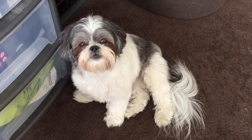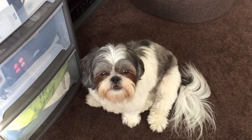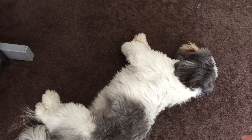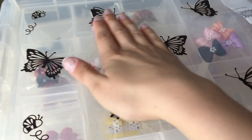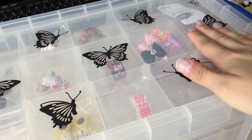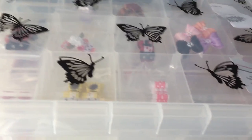Hi guys, we are back with another video. Today Pixie and Roxy, who is currently sleeping, would like to share our doggy bows so far. These are ones we purchased when they were puppies with long hair - we can't wait for them to have long hair again. I keep them in this box from WH Smith, it has different compartments and I decorated it with stickers. So let's get started.